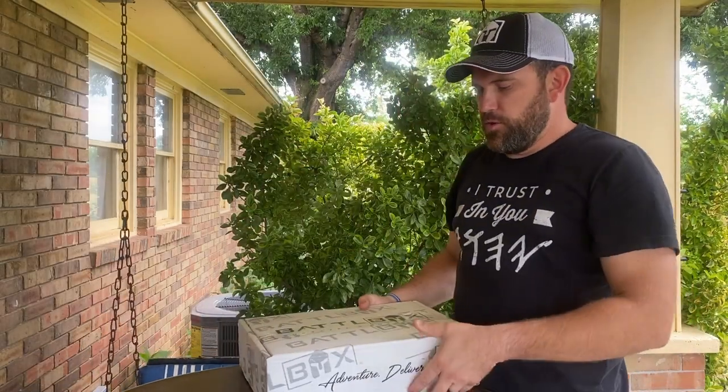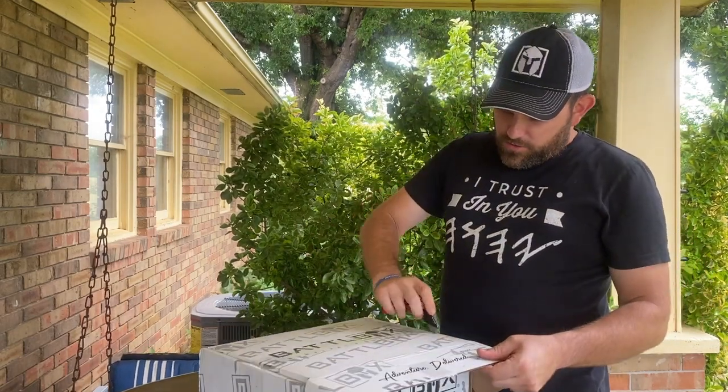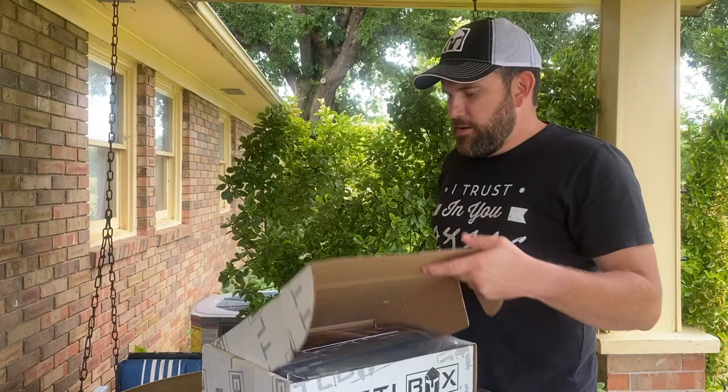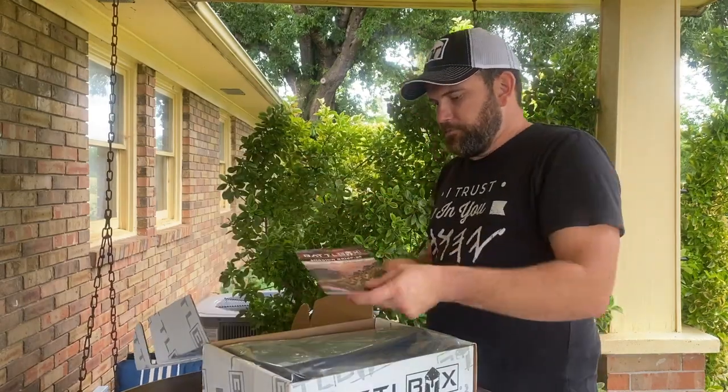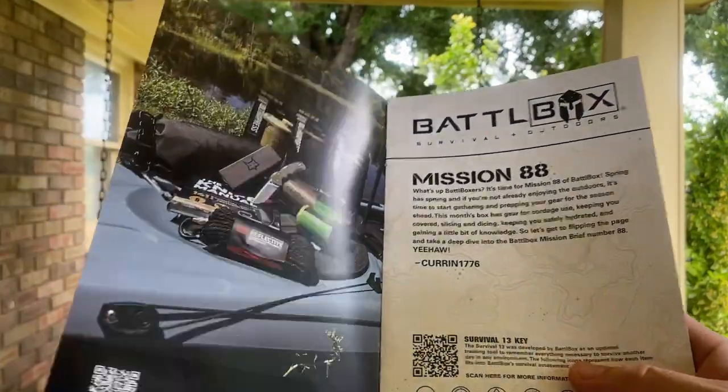Alright guys, so with that said, we're going to open this box up for this month. The mail service is brutal on my mail. I'm going to go ahead and open it up and we'll take a look right here. This is going to be Mission 88.